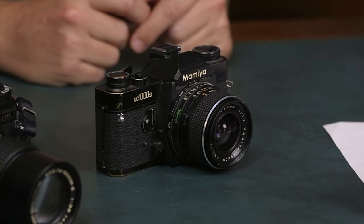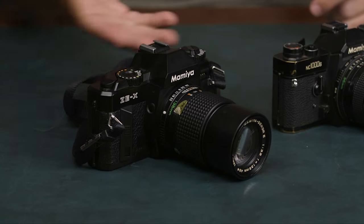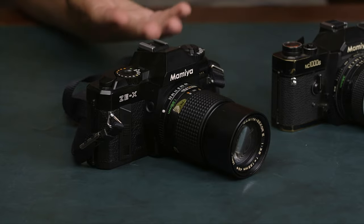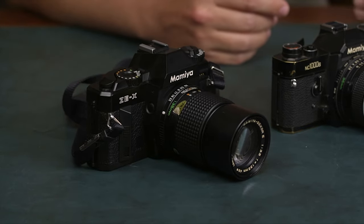Nowadays the Nikon F stuff is very hyped, and the Canon FD — like the Canon AE-1. These are like the same stuff but made by Mamiya. This camera, for example, has aperture priority and ISO settings, so it's like an AE-1 but without the high price they're currently selling for. These are quite low priced because there's no hype, and I'm not sure why they're just overlooked.